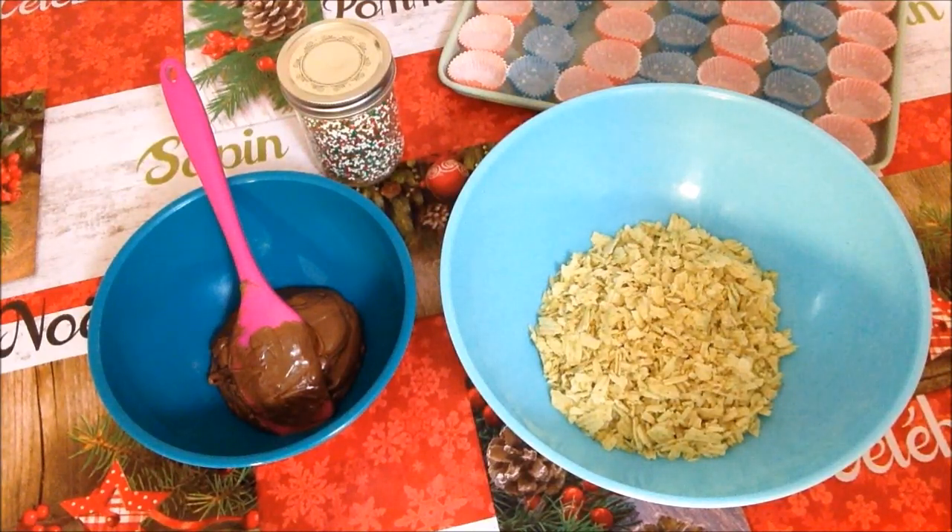Good day everybody and welcome back to another episode of Rise Wine and Dine. Today in our kitchen we are making Santa's favorite treat. It's just two ingredients.